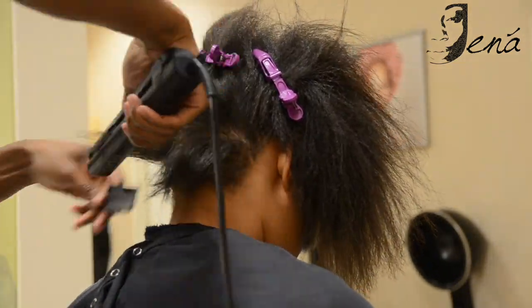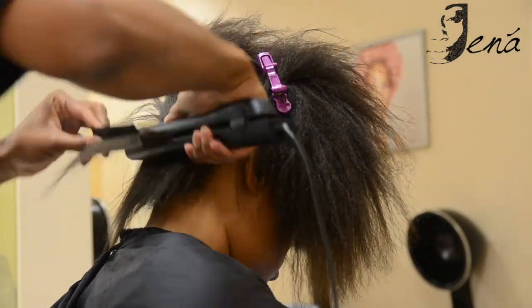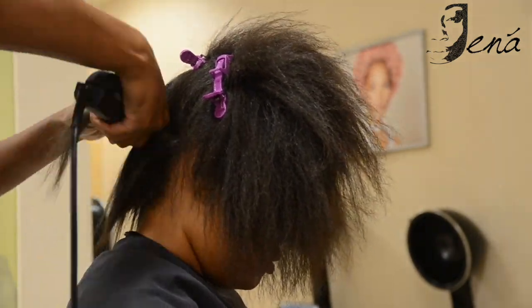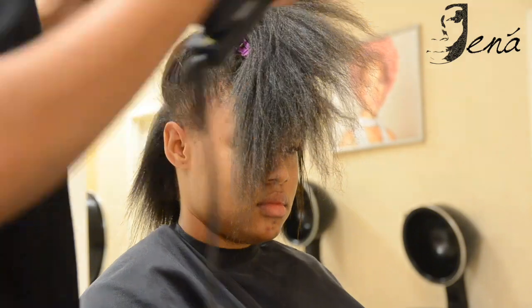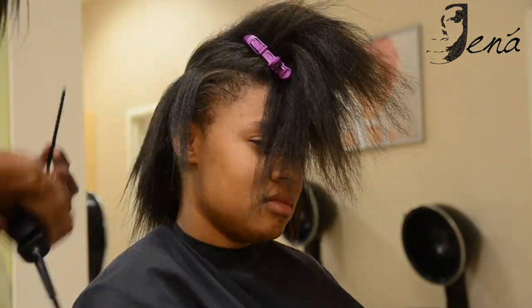Now you see me flat ironing the hair straight. It is imperative to this hairstyle that the hair be straight before we add in the braid hair, so I'm flat ironing it and then going back around the perimeter with a pressing comb to ensure that I get those edges nicely pressed and laid.